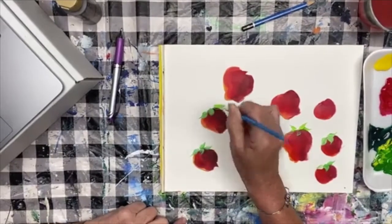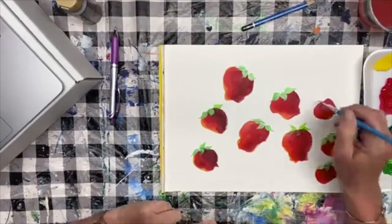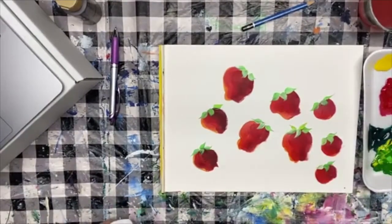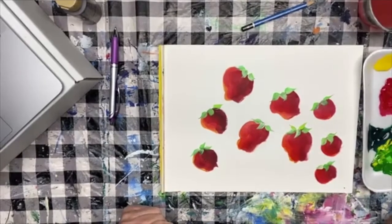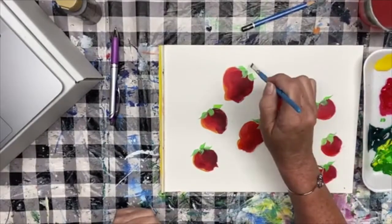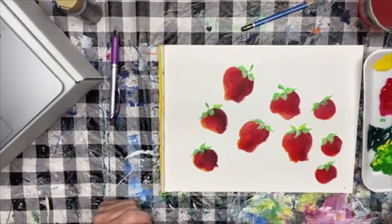I'm just doing these randomly as an underpainting for my little caps. Has anybody had fresh strawberries yet? That's just a base coat so you have something to paint on afterwards. While I'm here I'll take my green on my brush, put the side of my brush just a tiny bit into a dark green, and those are going to be my stems. I'm using a flat brush — I'm pressing a little bit and lifting a little bit and I get that little calmer stroke.